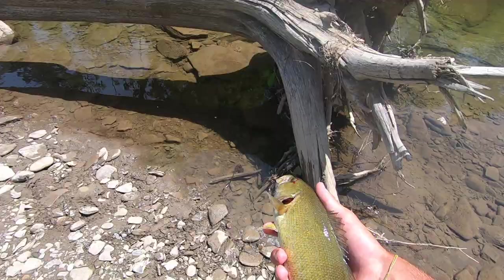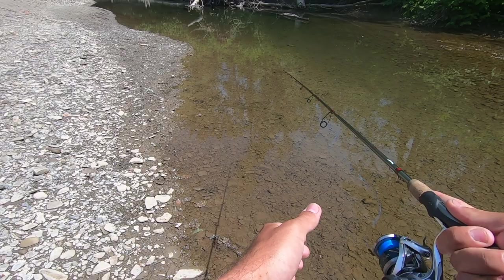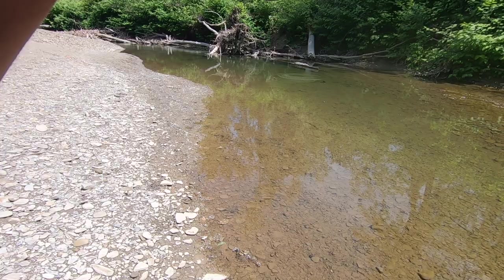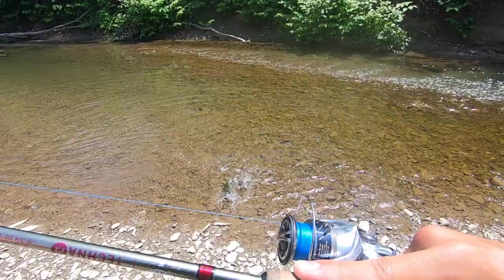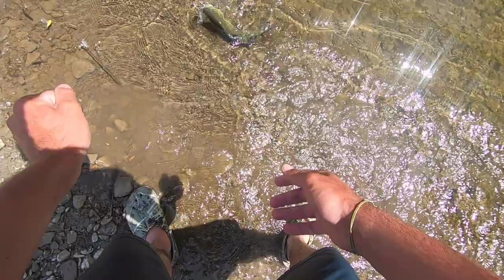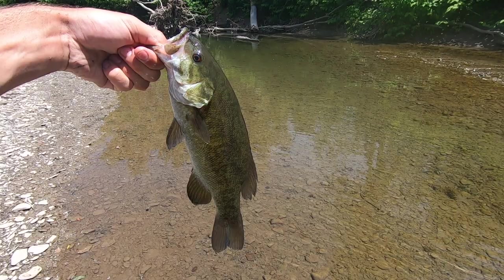Let him go. There you go. Feisty guy. This hole looks a lot more juicy. Got one — flew out from the log. Oh, these are all solid fish. Look at him go. Holy crap. He's not done. Okay, this is just in the bottom of his lip. There we go. Boom! Another solid one.